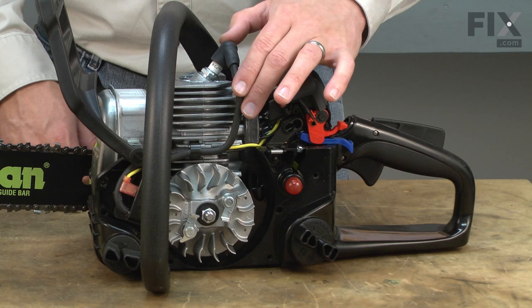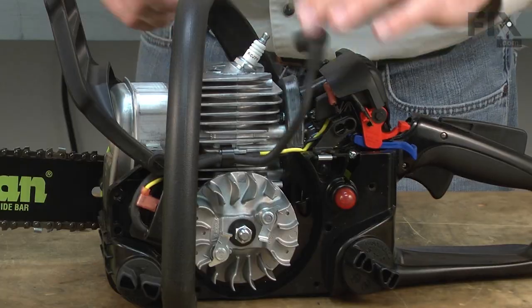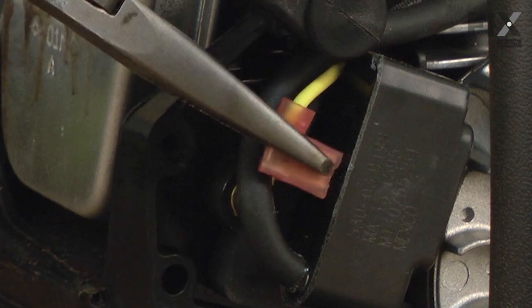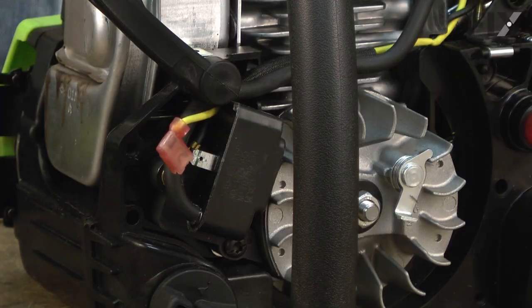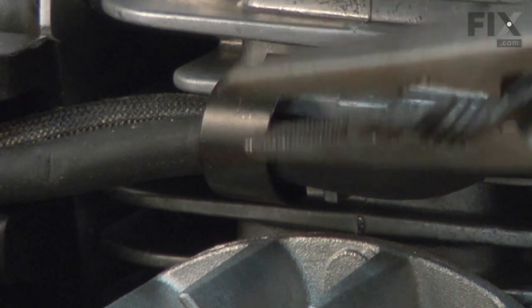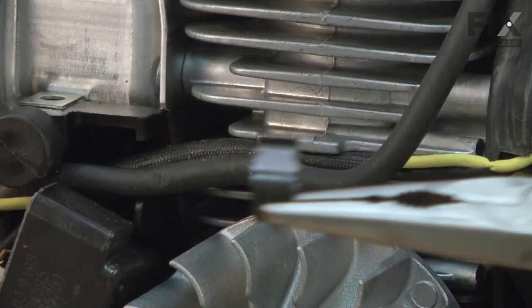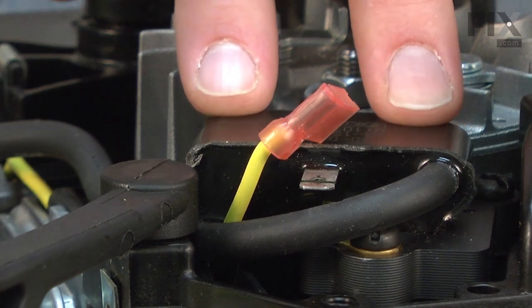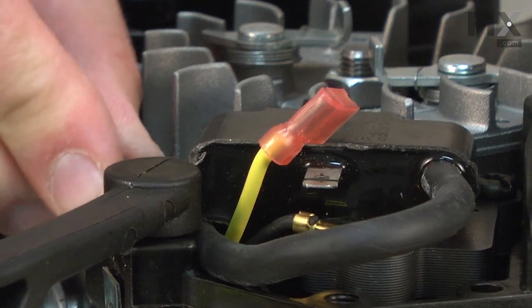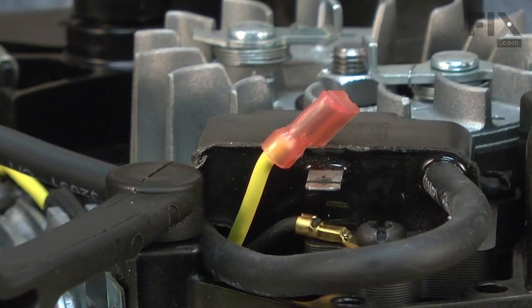Now I'll remove the ignition wire from the spark plug and one of the kill wires from the ignition coil. There's a metal clip that secures the ignition wires to the side of the saw and I'll go ahead and remove that. Now I'll remove the ignition module from the saw — it's held in place with a couple of screws. I'll slide the ignition wire forward to get access to the front screw. You'll also notice that the grounding wire is attached with that screw as well.